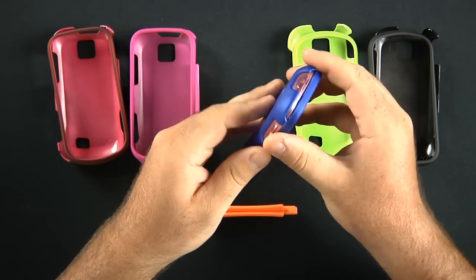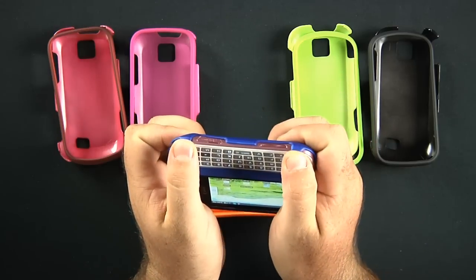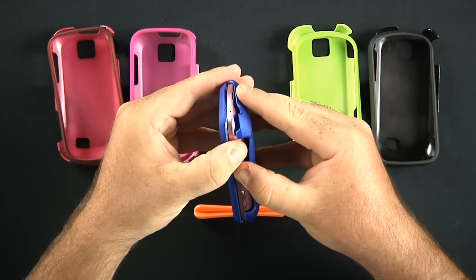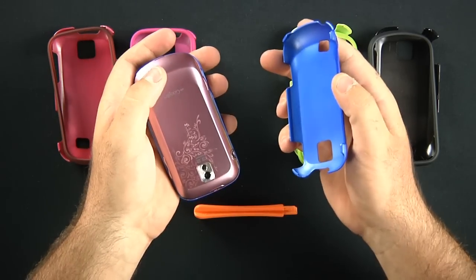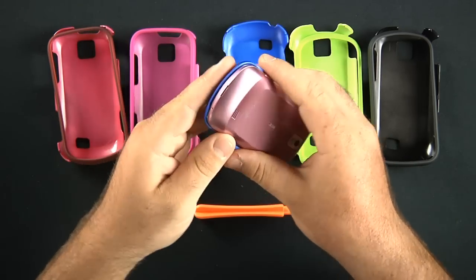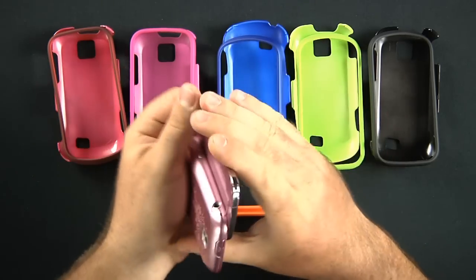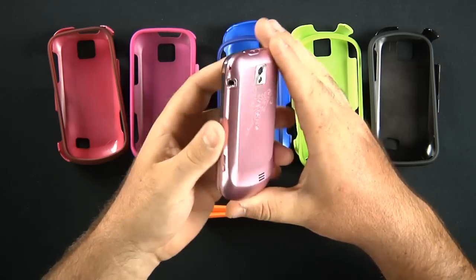To take it off, it's fairly simple. The easiest way that I've found is you open it up and you grab these two tabs right here, and you just try to push them off where they're hooked onto. And once they're off, you just put a little pressure underneath the case and it pops right off. And the top, you do the same thing — just kind of slide that open, grab the tops here, pop that off. And then there you go, your phone is free.